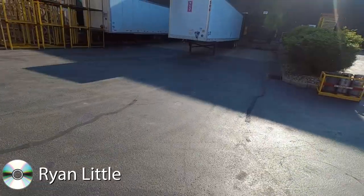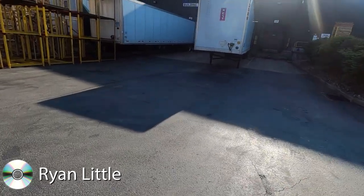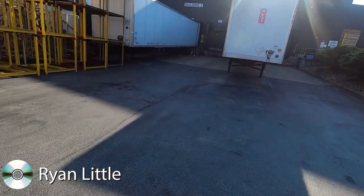Let's get up into dock 15 right here. Let's get started — dock 15.